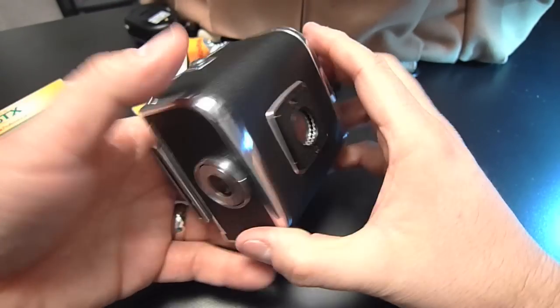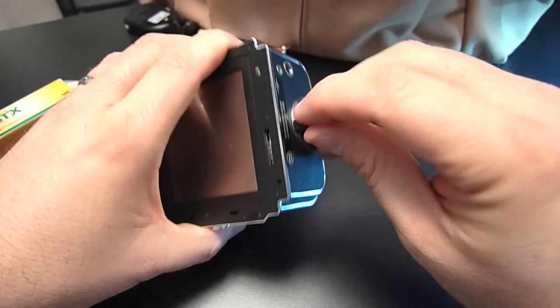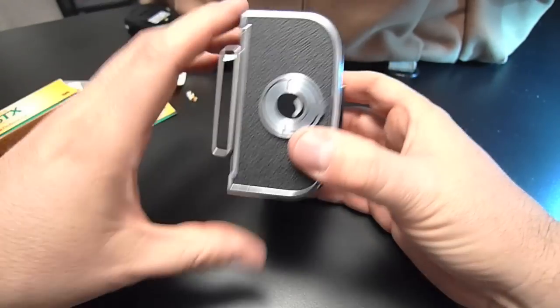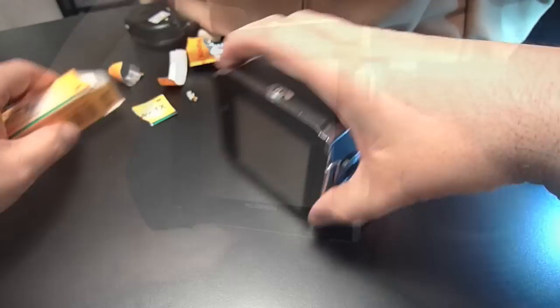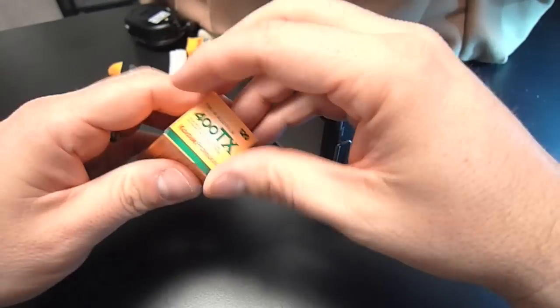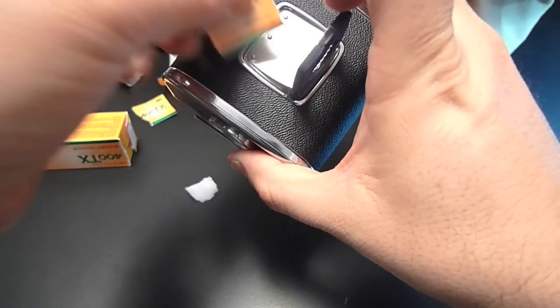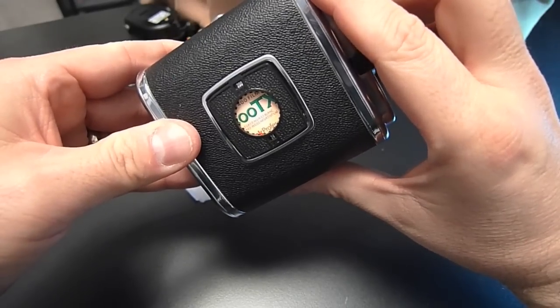This back is ready to go because I've turned until it won't turn anymore and all my indicators are good. One more thing — I'm going to grab this tab and put it in here. That will remind me of what kind of film I've got in this back.